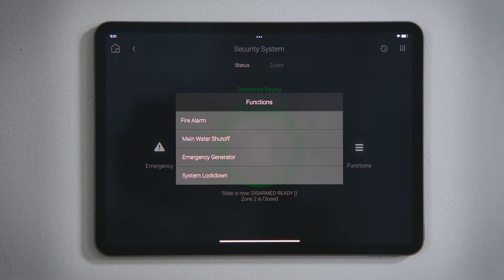Tap Functions to view the available options integrated through your security system. These options will change based upon the make and model of the security system you own.